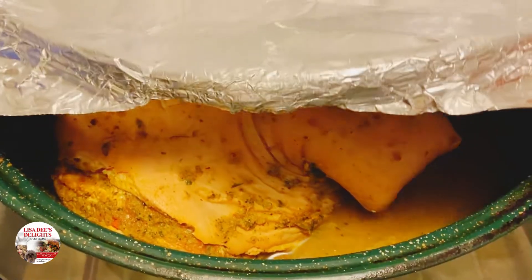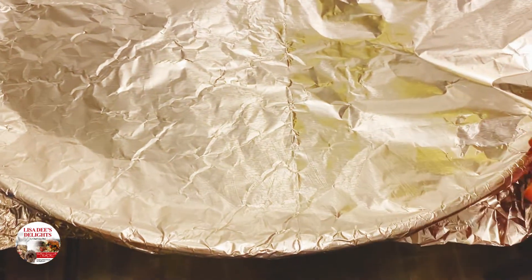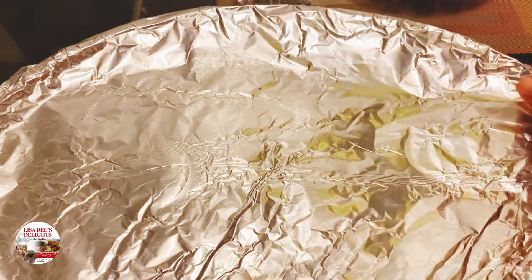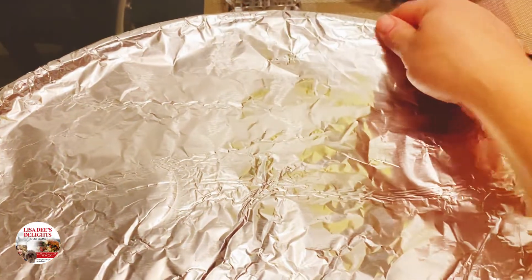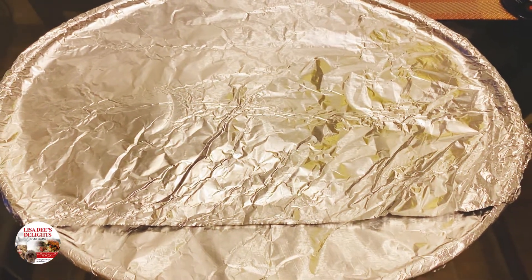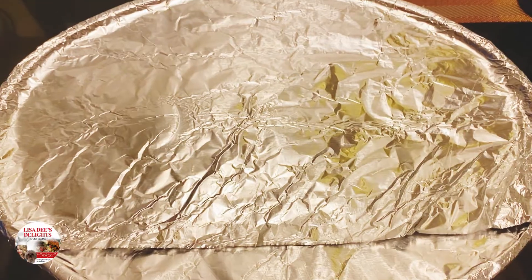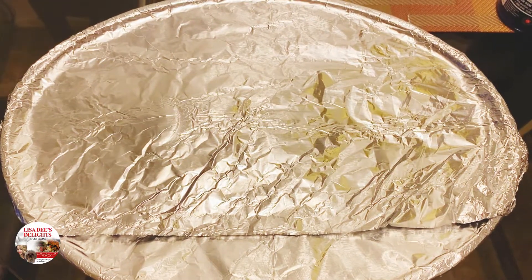As it cooks it's going to produce its own liquid, but add about a cup of water just to be sure it doesn't burn. Cover it very tightly with aluminum foil, but spray the foil first with cooking spray so it doesn't stick to the skin. Spray the shiny side of the foil, because the shiny side is less likely to stick, and put the sprayed shiny side face down towards the picnic shoulder. Move your oven rack to the center of your oven and let the pork roast cook, basting it every 45 minutes or so.